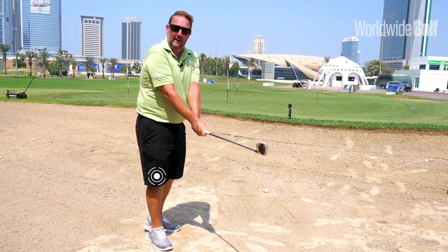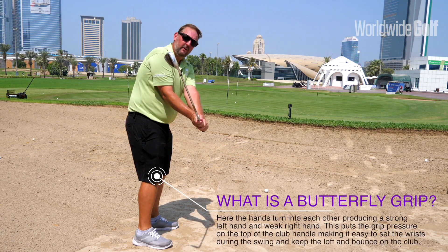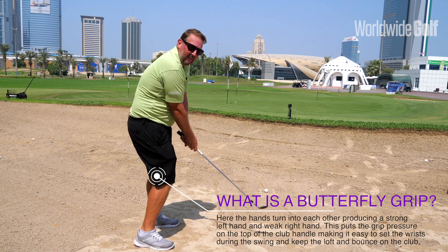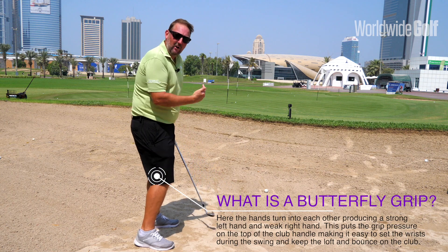That's going to keep your loft on the club in the backswing and also present the bounce of the club into the sand, to get the sand working nice and soft for you.